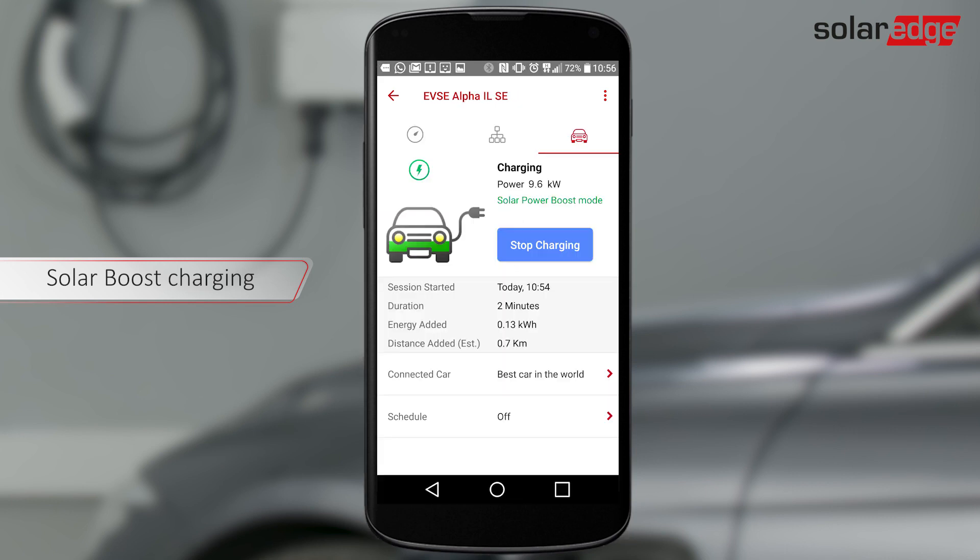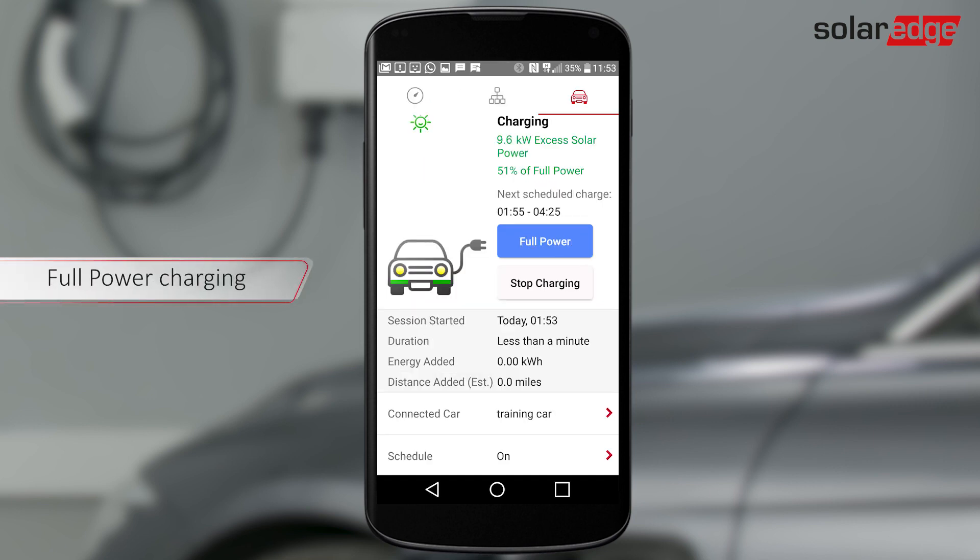The innovative Solar Boost feature combines grid and PV power charging. Boost charging starts automatically when there is solar production and charges up to your car's maximum charge rate. To charge the vehicle at maximum speed, use the Full Power feature. First, make sure Schedule Mode and Excess Solar are both enabled and that Excess Solar is being used for charging, then tap Full Power. The vehicle will be charged at maximum speed using energy from the grid in addition to solar energy.